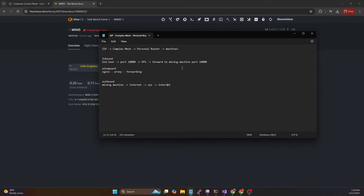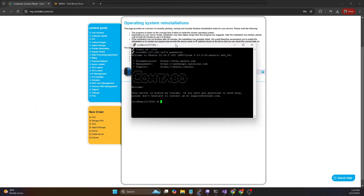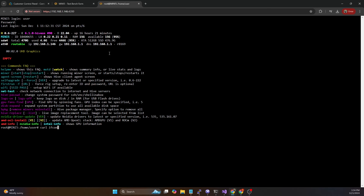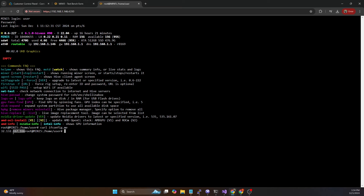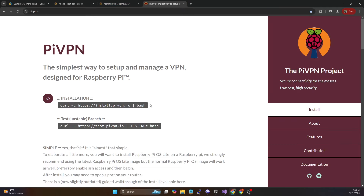It may sound complicated but it's actually super simple to set up. I've got a VPS on Contabo that I'm using for testing in this video with a base image of Ubuntu 22.04. We're going to log into this machine using PuTTY. If we do a `curl ifconfig.me` we can double check that is our public IP. Now we are going to install something called PiVPN. This makes it super easy to get WireGuard set up and running. If you head over to pivpn.io they give you the one-line command you can run.